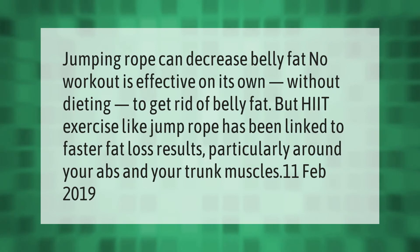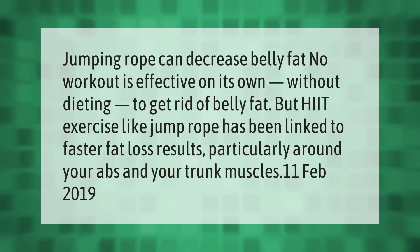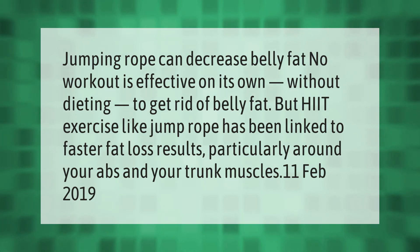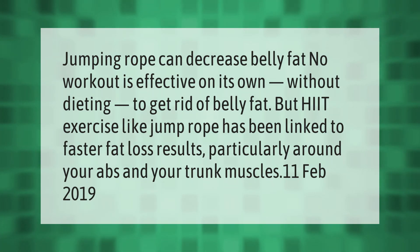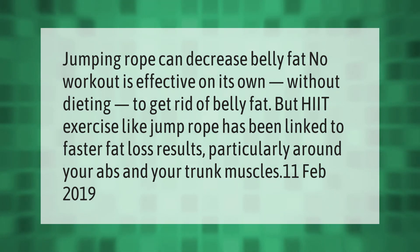Jumping rope can decrease belly fat. No workout is effective on its own without dieting to get rid of belly fat, but HIIT exercise like jump rope has been linked to faster fat loss results, particularly around your abs and your trunk muscles.